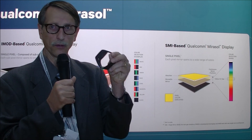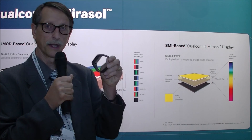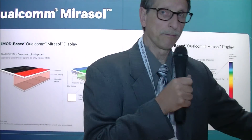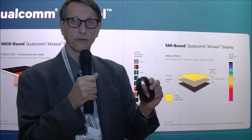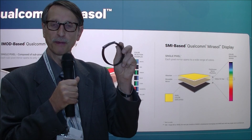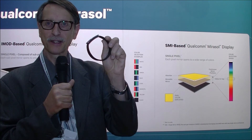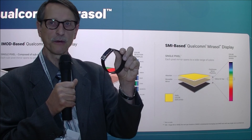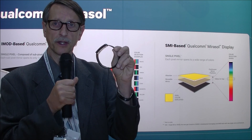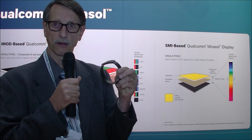They have a full software stack for this, all design integration, and support — a full reference design for customers to work with, plus apps like weather and stock tickers. They've also been asked about curving the display. Here's a device they actually curved — it's not a lot of curvature, but it does work. So even though you're bending these interferometric mirrors, you can still create a device with some mild amount of curvature.